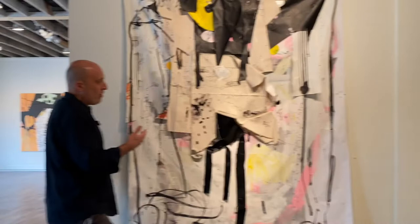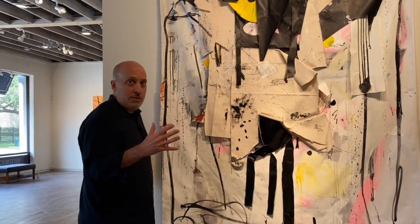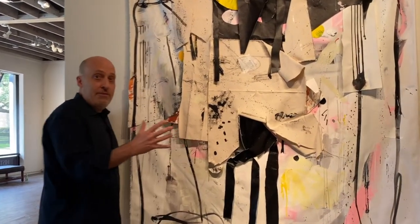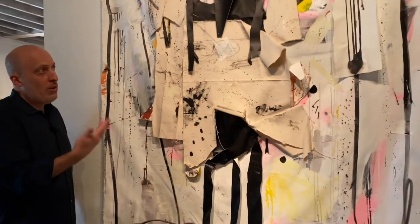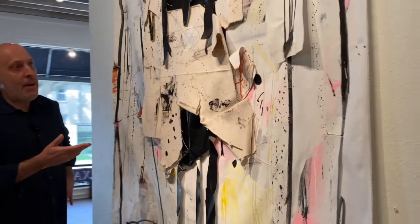I wasn't as interested in sculptural surfaces that protruded eight, ten, fifteen inches off the surface. It would get a little flatter. If some sort of tactile, three-dimensional component happened, great. But I wasn't trying to essentially bulk out the surface as much as I was in those earlier paper pieces.